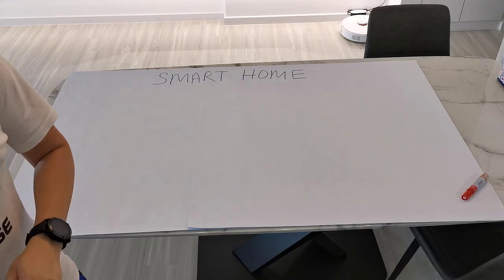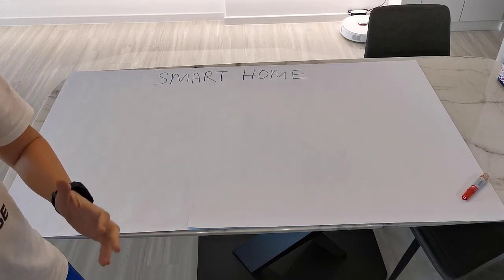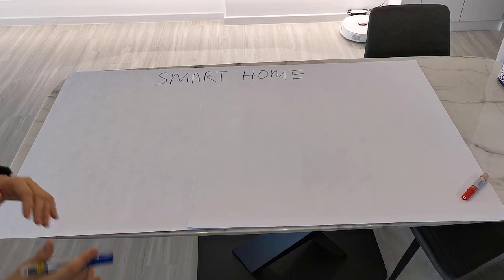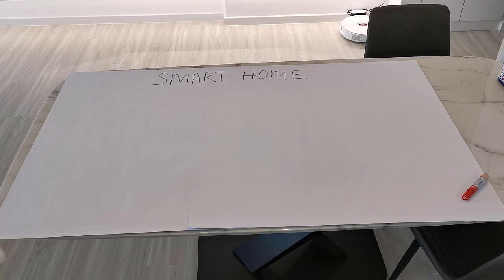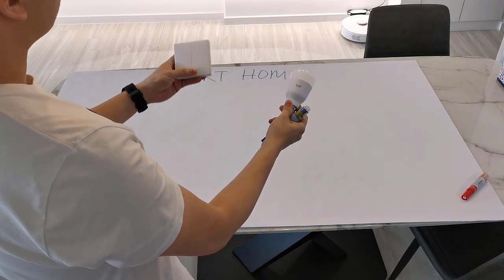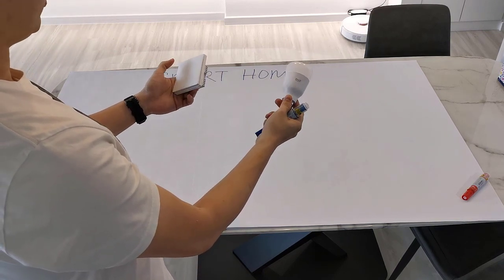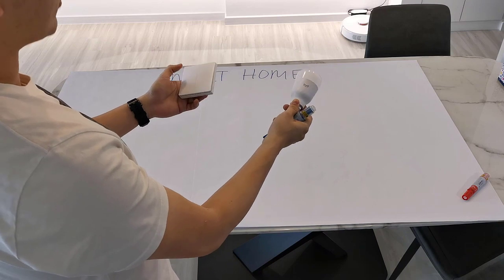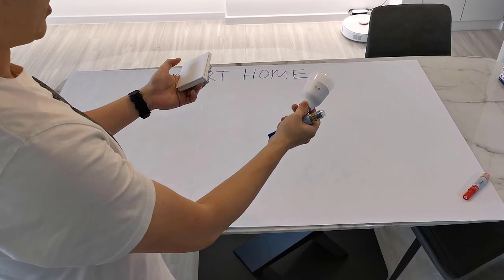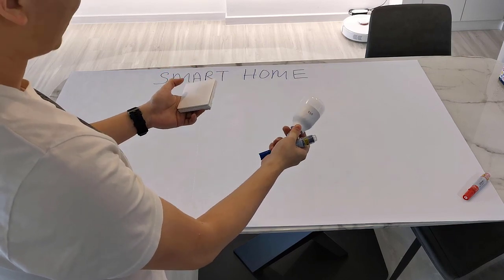First of all, we talk about what are the things we want to make smart. The most popular, or rather the first thing people look at, is smart lights. There are basically two approaches to do this — you can either use smart switches or smart bulbs. I will not go into the details of the comparison of these two. Both have their own pros and cons, but at the end, both are able to meet the objective of automating lights.